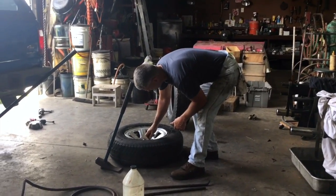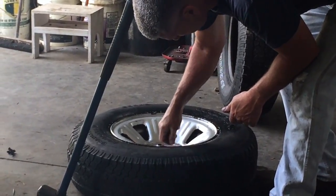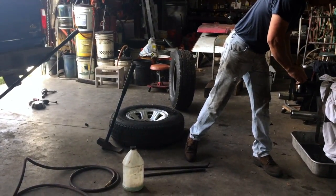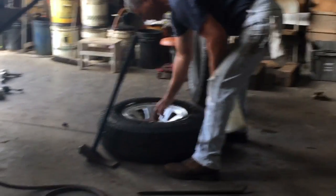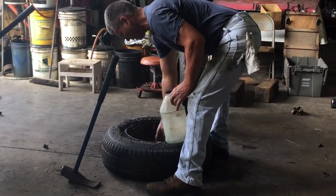First, we're going to let the air out of the tire. Watch your core - it can go flying. We're going to set this aside in a safe place. Soap it up - put a little soap on each bead and let that soak in.